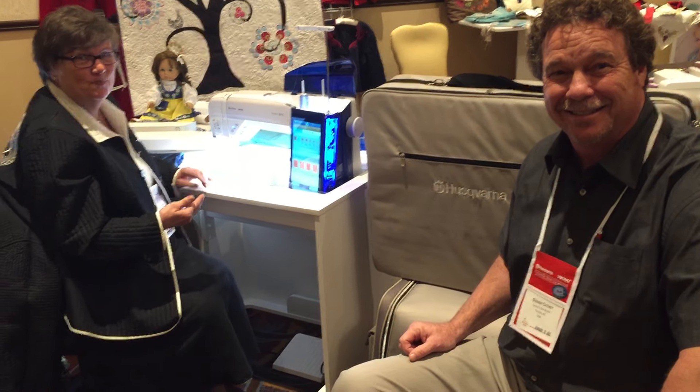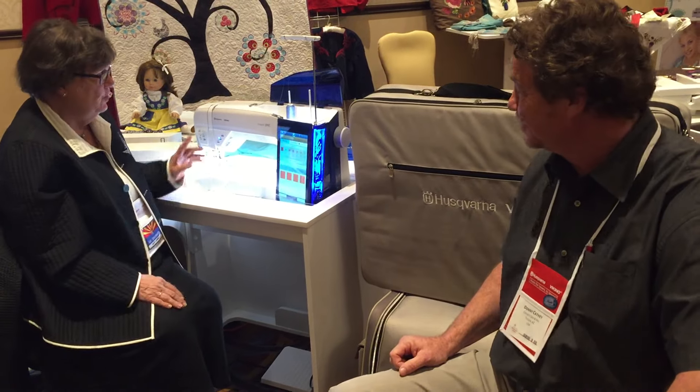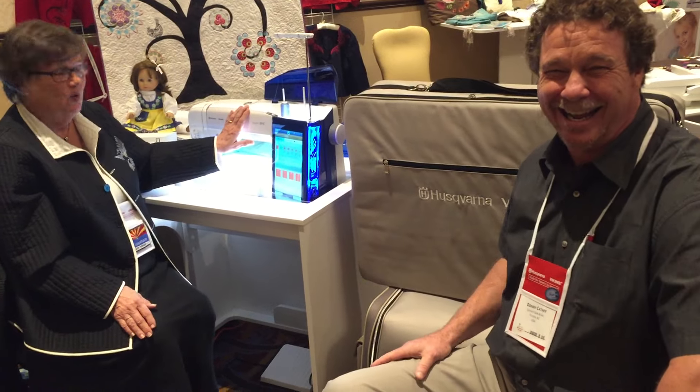I'll be there, and we are excited to bring to you demonstrations and hands-on touching of the new Husqvarna Viking Designer Epic with the Joy of Sewing Advisor.